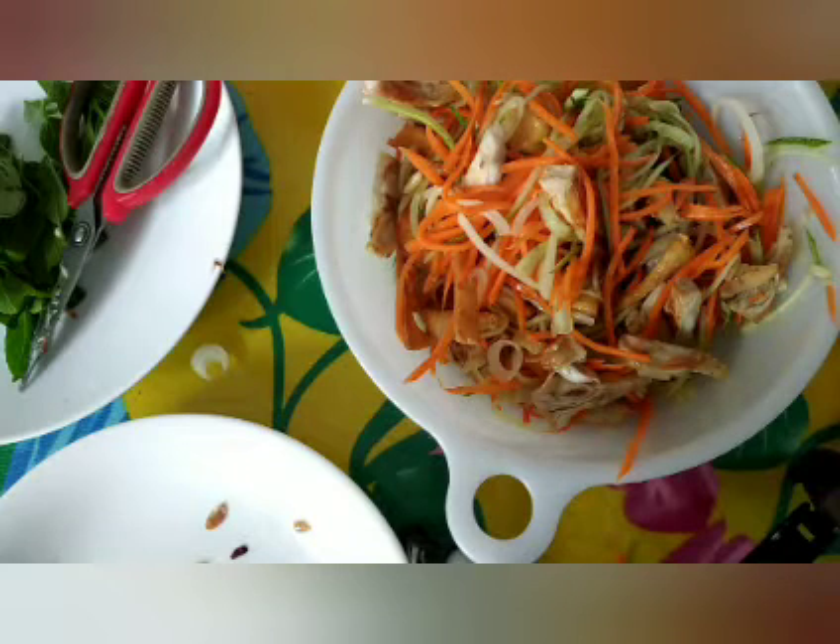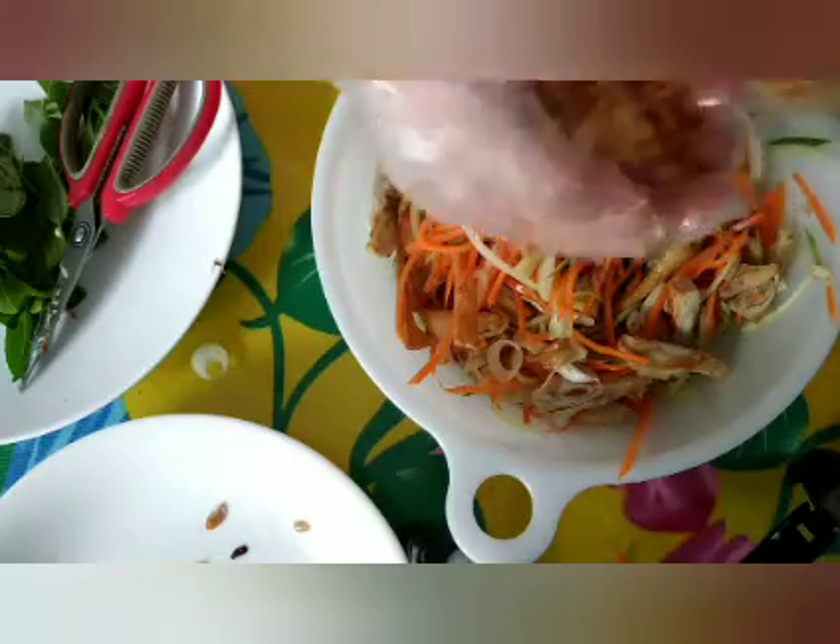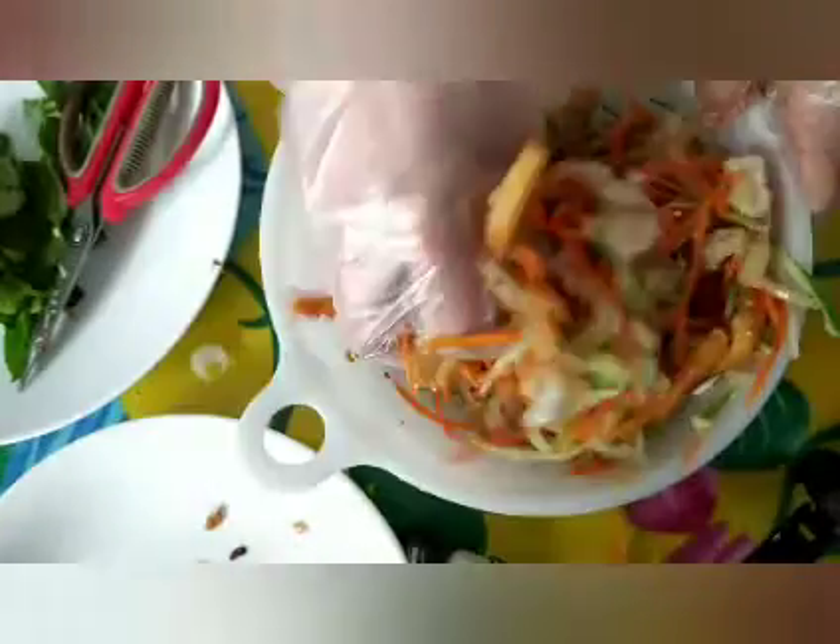Rồi mình cho hành phi nè, cho vô đây một ít hành phi nha các bạn. Rồi đậu phộng. Ớt hồi nãy mình cho vô đây rồi - mình không thích ăn cay thì mình phải cho ớt ít thôi. Rồi mình trộn lên thôi. Các bạn thấy nó không có ra nước nè - không ra nước như vậy mới ngon nha các bạn. Mình trộn rồi mà nó ra nước là không có ngon.